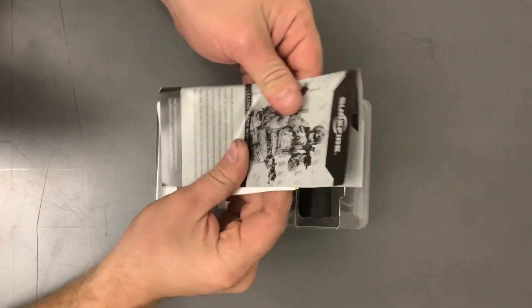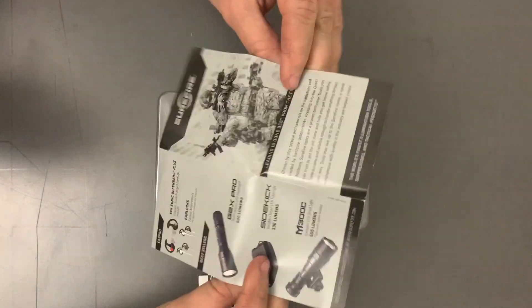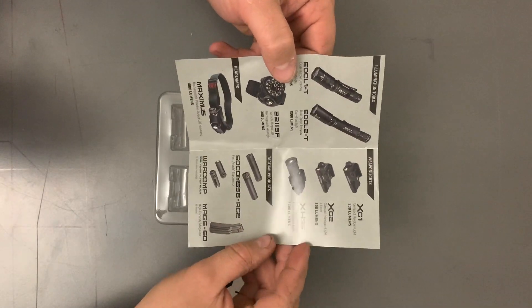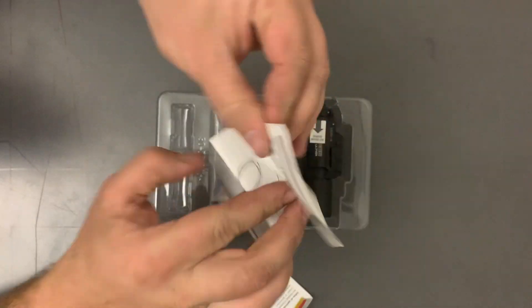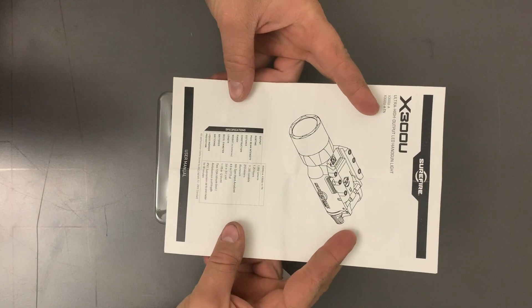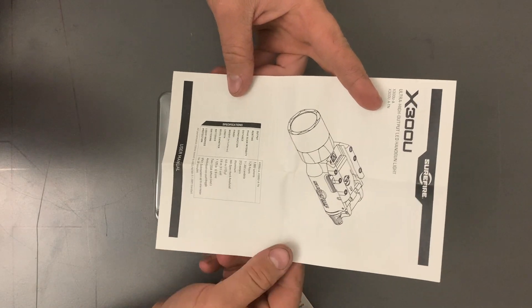So for the good stuff — good paperwork. Looks like a small mini pamphlet about some more products. I like the holster, handgun light. It's probably pretty cool but I can't afford it right now. There's a construction manual that goes over the specs again.